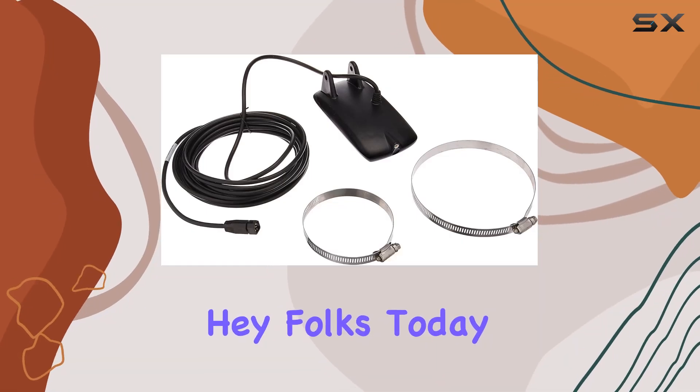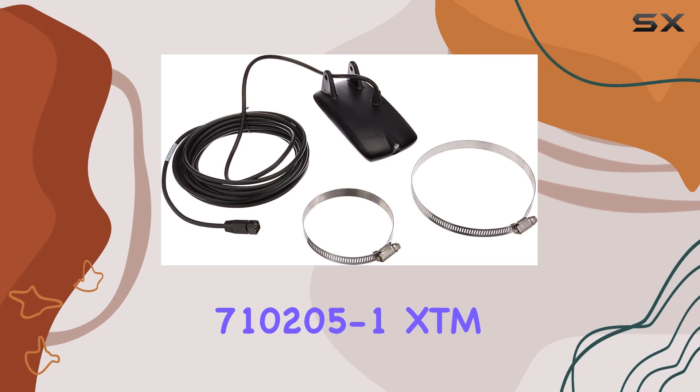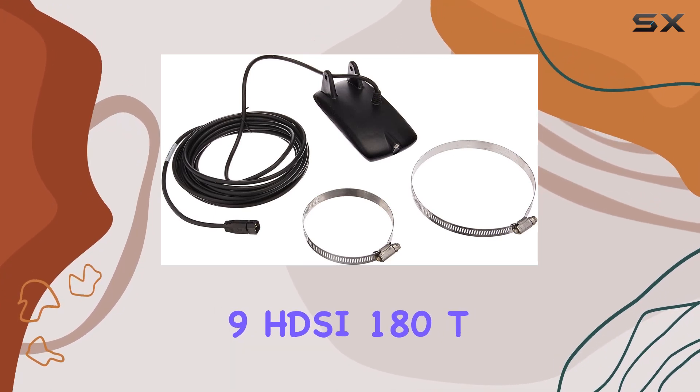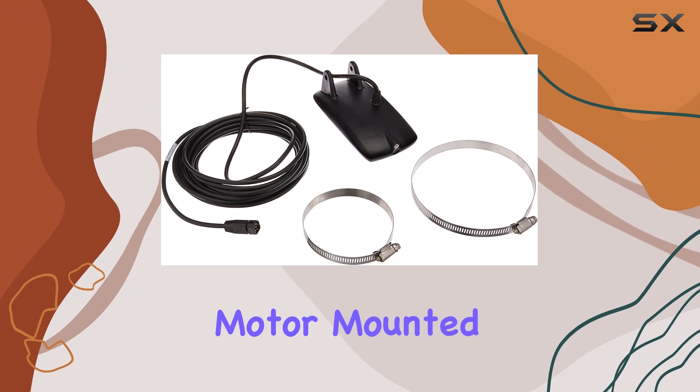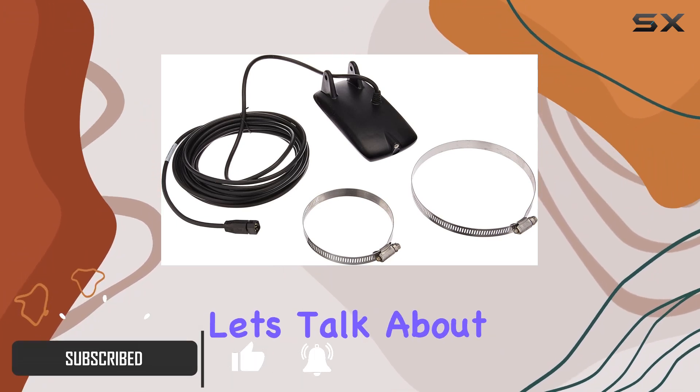Hey folks! Today, we're diving into the Humminbird 710205-1XTM9HDSI 180T Dual Beam Trolling Motor Mounted Transducer. Before we get into the nitty-gritty, let's talk about what you're getting.